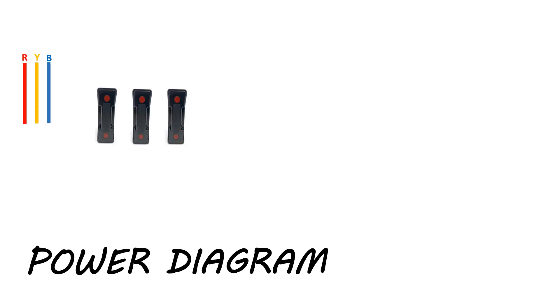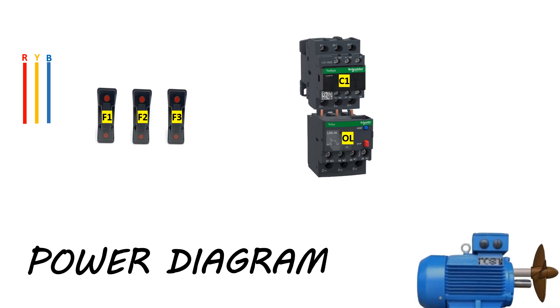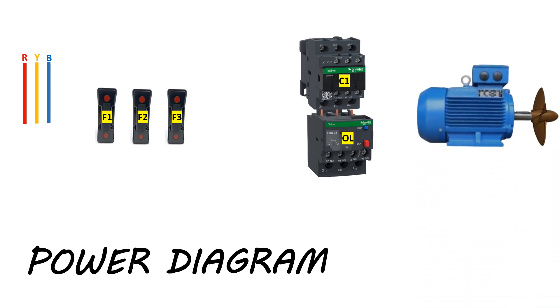We will start with the power diagram. In switchgear, the three-phase bus power arrangement will be like this. We have added three power fuses named F1, F2, and F3. Then we have added a three-pole power contactor named C1. An overload relay is added in series to the power contactor, named OL. Finally, a three-phase induction motor is added to the circuit.